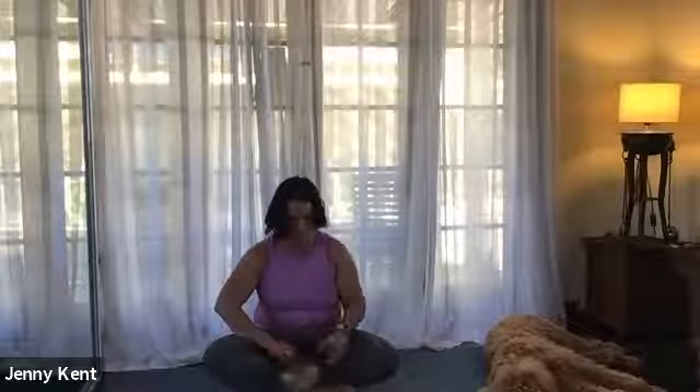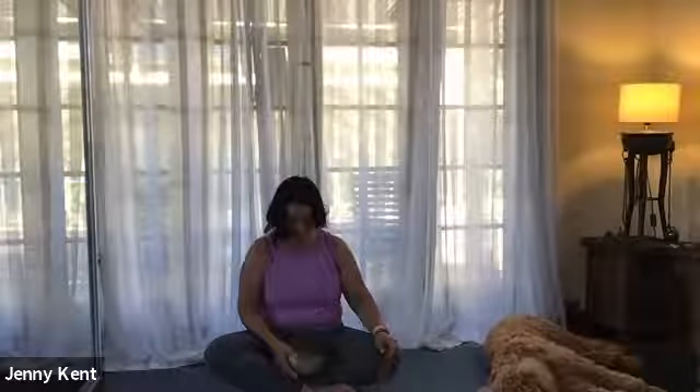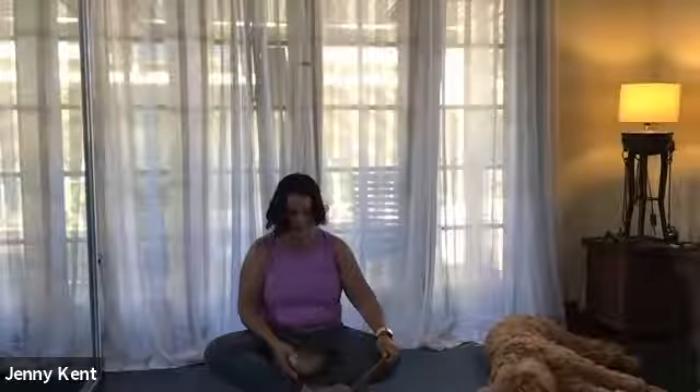Now is the time in your practice to repeat your intention three more times. Bring your awareness back to your breath, feel your body resting in savasana, aware of the room that you're in and the surrounds - the floor, the walls, the ceiling, the windows. Recall the time of day and know that the practice of yoga nidra is coming to an end.